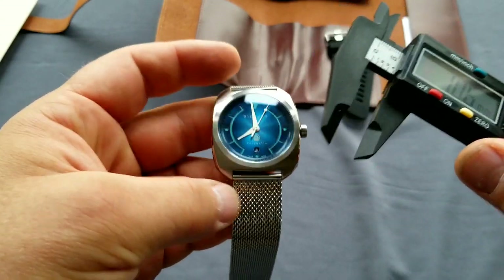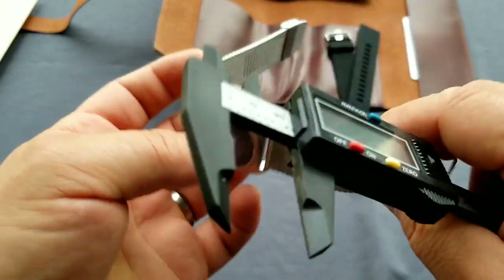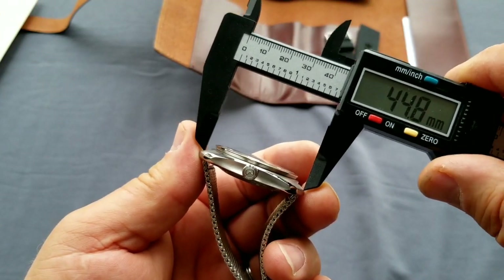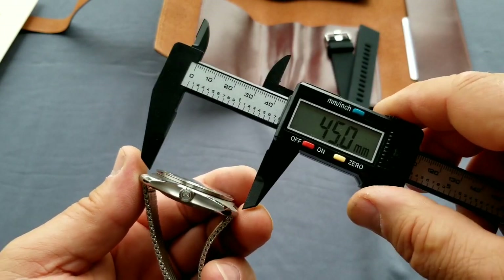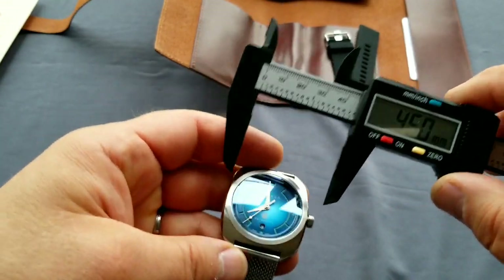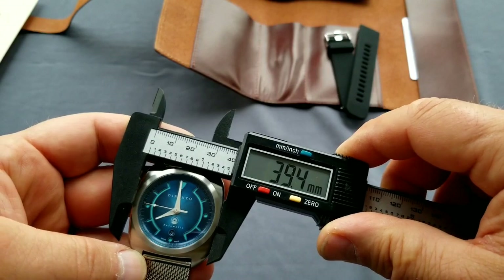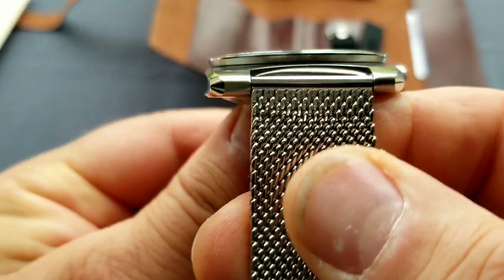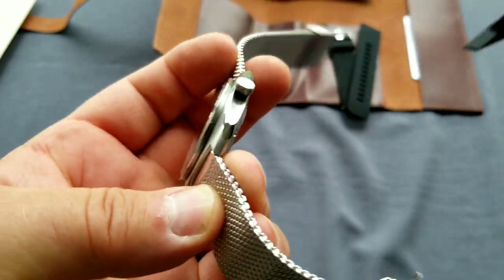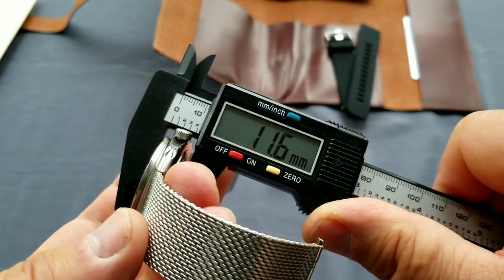Let me check the dimensions. Between the lugs is 22 millimeters. From lug to lug is 45 millimeters. It is a 41-millimeter wide watch, and the bezel is 39.5 millimeters, so the bezel is a little bit smaller as you can see. It's quite a nice downward bezel with a counter angle on it.